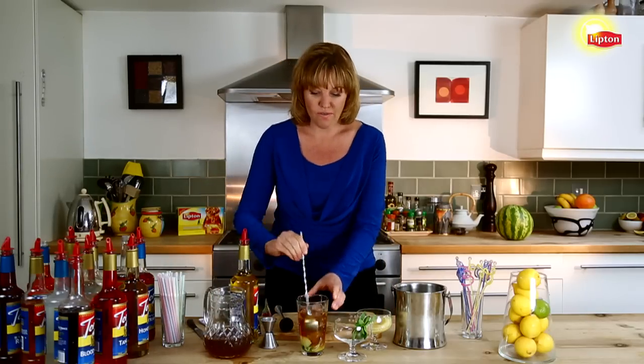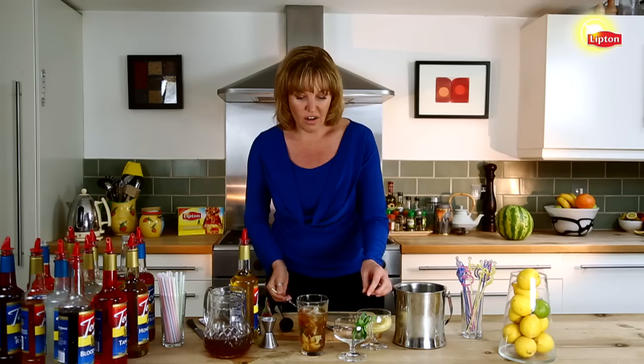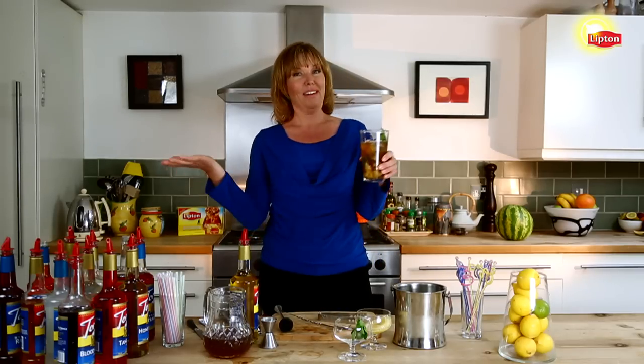We'll give it a little bit of a stir. And finally we're going to garnish this with an additional mint sprig. It's beautiful, refreshing, and a twist on the classic cocktail. What more could you want?